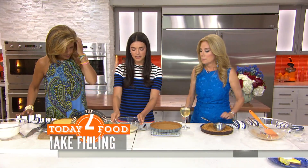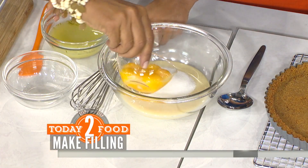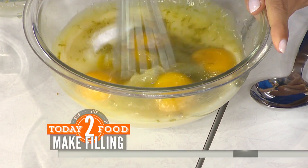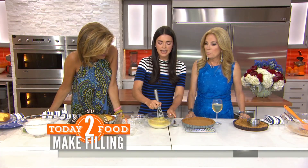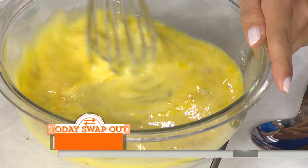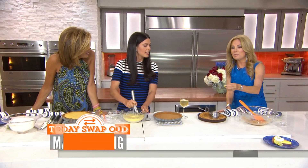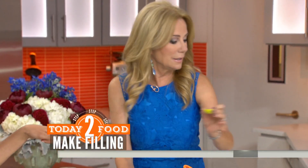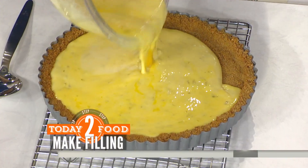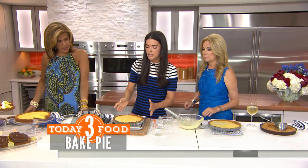Let this cool completely while you make your filling. What's in the filling? Canned sweetened condensed milk, then you're going to add a little more sugar, some egg yolks — there's your yellow — and then the key lime juice and lime zest. What's the difference between a key lime and a regular lime? A key lime is slightly less acidic, not quite as tart, but you can totally make this recipe with regular limes. You could even substitute lemons to make a lemon pie. They take a lot more work because you've got to squeeze a lot of those to get enough juice.